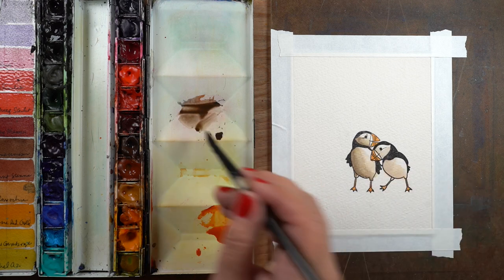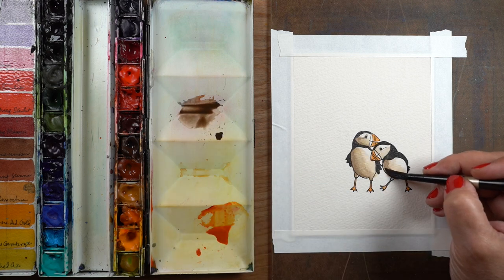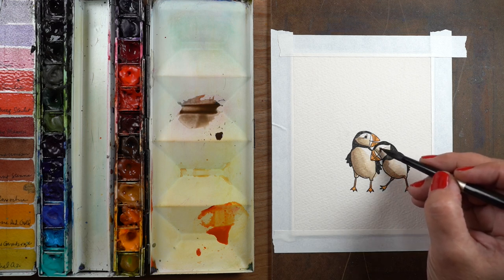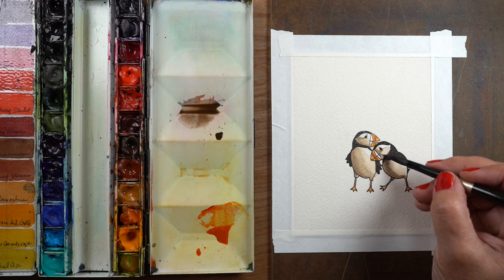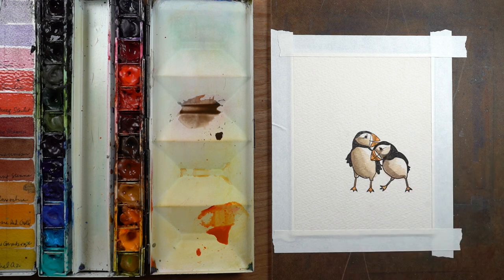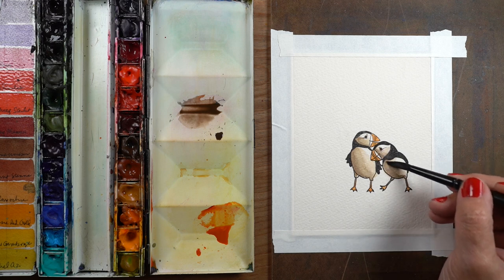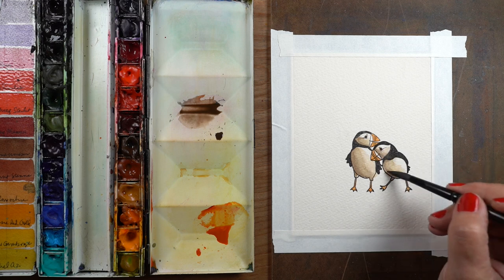Then when you add the second color, rinse your brush after you put that first line of dark shadow color down and you'll lift up the color that's already in existence there. I've got a clean brush and I'm kind of just moving around the edges.